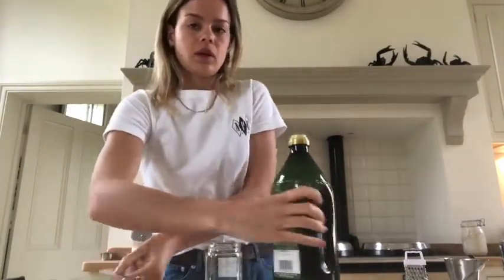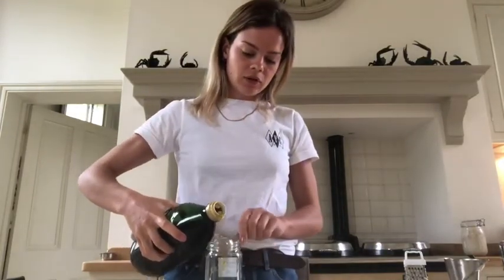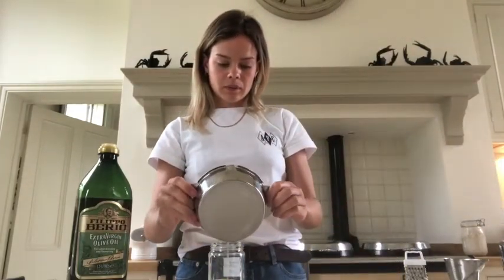Now for the second dressing — the za'atar dressing. Put a tablespoon of tahini into a bowl or little jar, then add three tablespoons of extra virgin olive oil and a teaspoon of lemon juice. Put the lid on and give it a shake. So both our dressings are made and the cauliflower's still in the oven — it's got about ten minutes to go. Make sure you're checking it halfway through cooking.